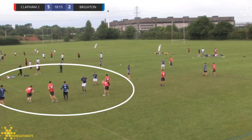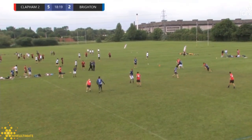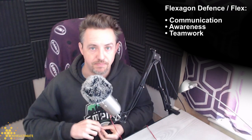In this footage from an indoor game you can see the defenders all set up surrounding, and then as the players cut they get picked up one-to-one with a switch to get a block. In this demo from outdoors against Clapham, the defense are hiding the flex but they switch as soon as the players start to cut. The flex defense is all about communication, awareness, and working together as a team.